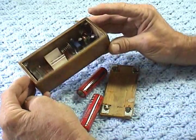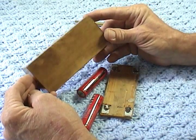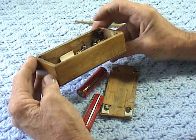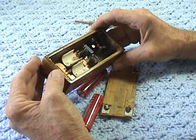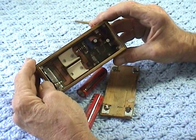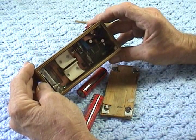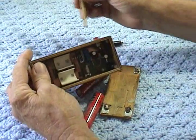I got this box online at a place called woodcrafters.com — they sell already pre-made boxes. I used an antique bottle of Old English scratch cover to stain it, and then I put several coats of polyurethane. It has a 10-turn pot here.